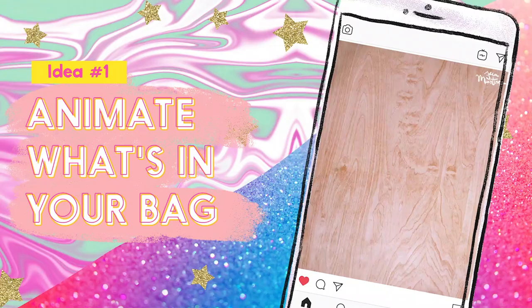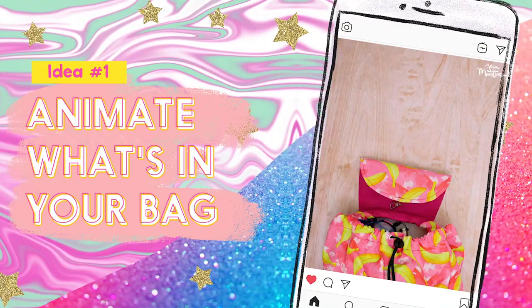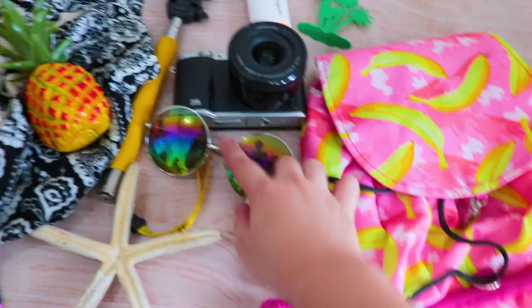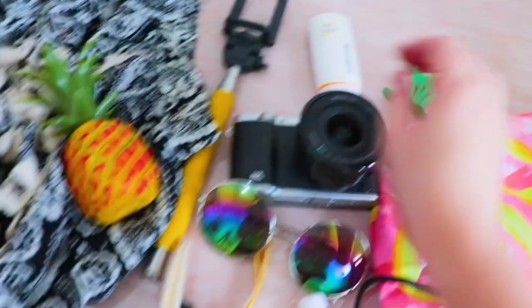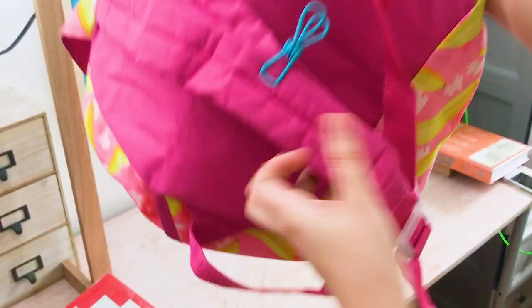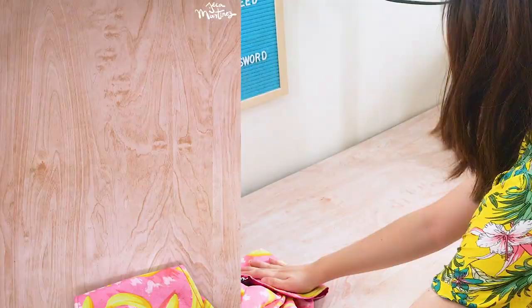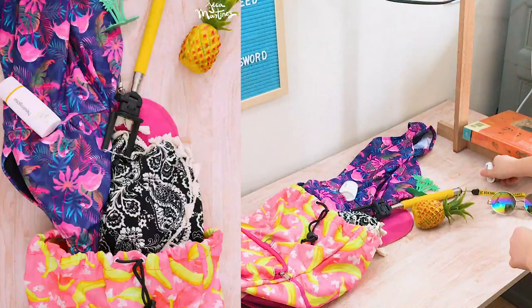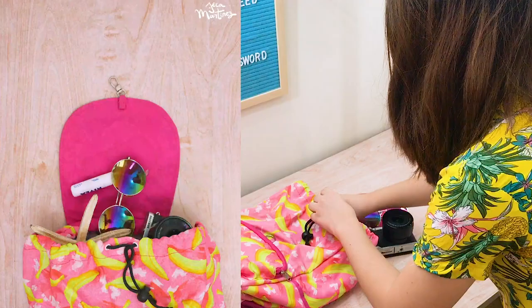Our first stop motion idea is to pack up some things in a bag. Since I'm going to the beach, I gathered a few obvious items like a swimsuit and sunglasses, but I also included some fun things like a plastic pineapple and a starfish magnet. For fiddly parts like straps and pulls, you can hold them in place with a clip. I just winged it while animating — I made some items like the clothes crawl into the bag and other things like the lip balm roll into the bag. Feel free to play around with the movement because since there are so many props, there's no way anyone's gonna notice any mistakes.